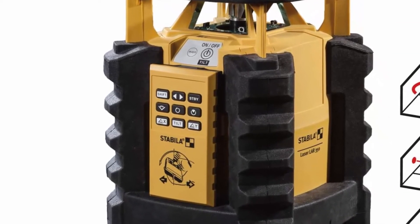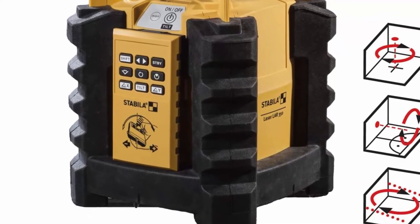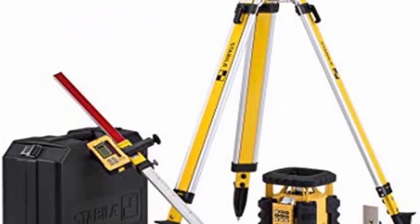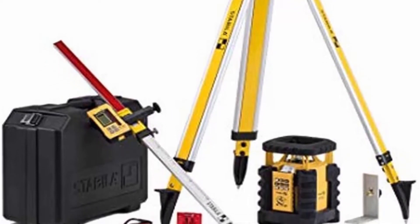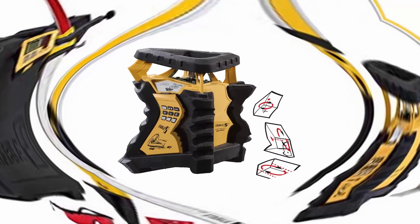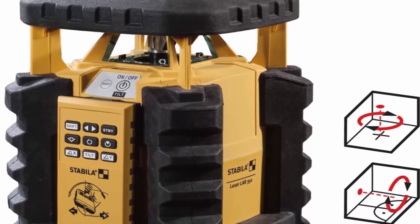Manual alignment function for pivoting an axis in vertical operation. Patented Stabila Protector System provides perfect protection even when the laser is dropped from a tripod at a height of up to 5.9 feet. Waterproof and dustproof in accordance with protection class IP65. Large working area with REC 300 digital receiver, up to 2,624.67 feet in diameter.